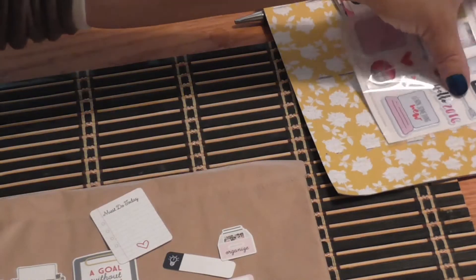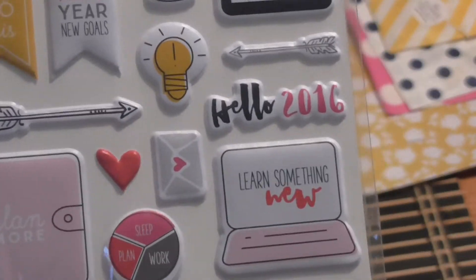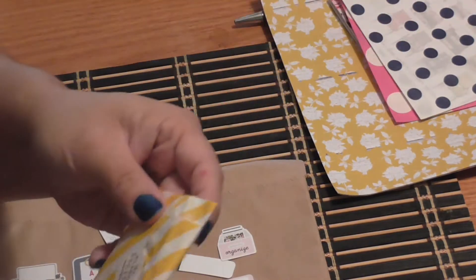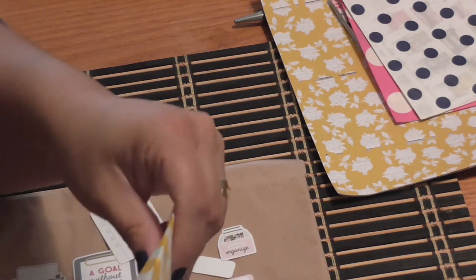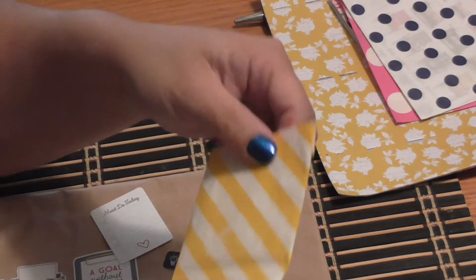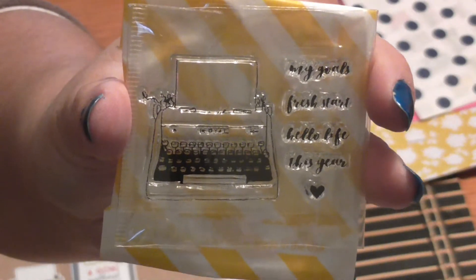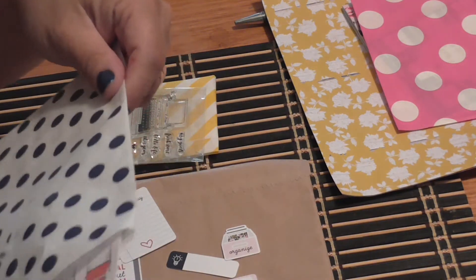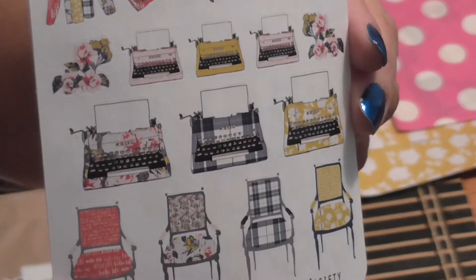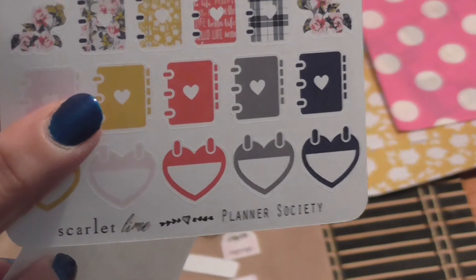We got this set of puffy stickers — really cute, though I don't like to use puffy stickers in my planner because they make it bulky, but I use them for other things. We also get lots of little goodies in small sealed bags with the Planner Society branding. I've been with the Planner Society since their very first kit. This bag has a stamp set. Then another bag has a set of stickers and sentiments — words and phrases — and they match the washi tape.